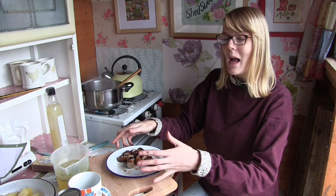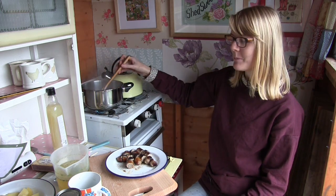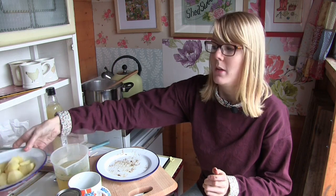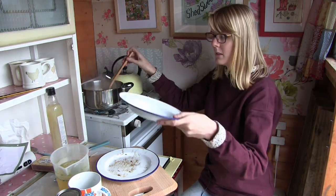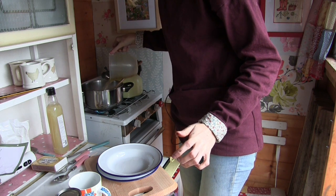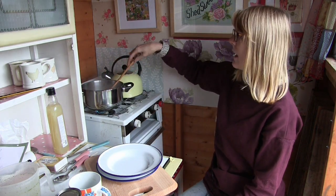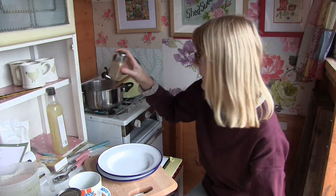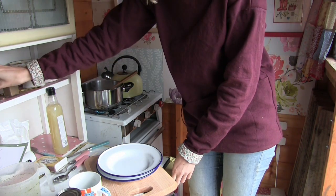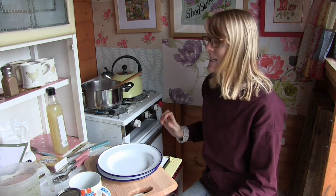Now all you need to do is add the sausages — I've just chopped them up into chunks because it makes it easier to eat once it's in the soup. Add the chopped up potatoes, and then add the rest of the stock. The last thing to do is just season it with a bit of salt and pepper, then bring it to the boil and let it simmer for 20 minutes.